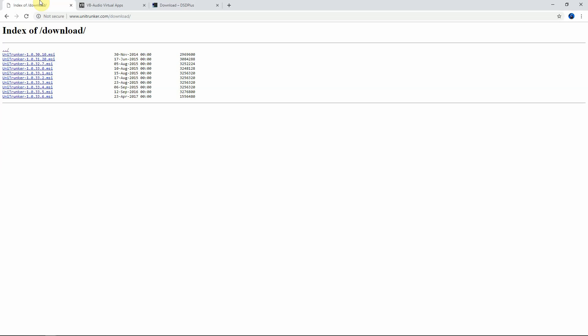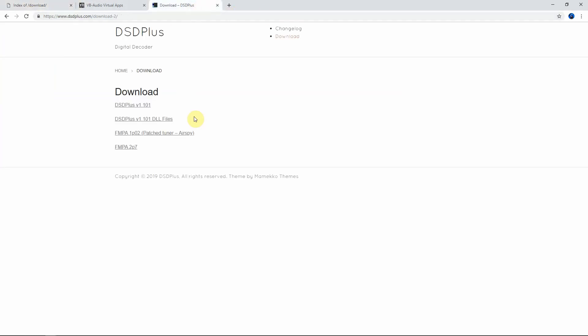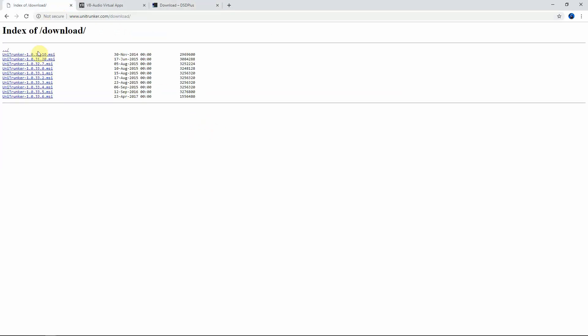Alright, Fuzz Pie Guy here. I'm going to show you how to set up P25 using an RTL-SDR dongle and the UniTrunker program. There are four things we're going to need to download: number one, the UniTrunker program; number two, virtual cable; number three, DSD Plus; and number four, the DSD Plus DLL file. I'll throw a link in the description to my website where all this information is in one place.